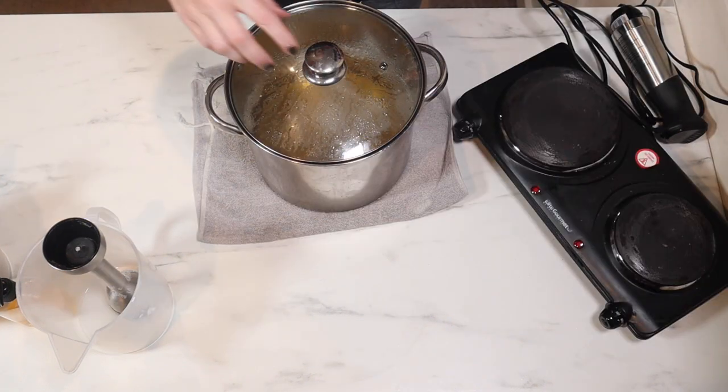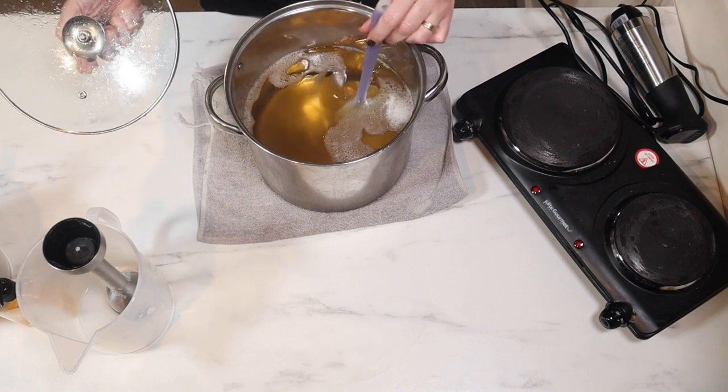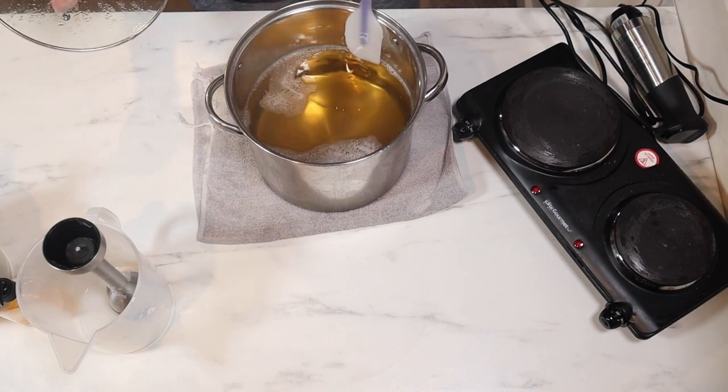I just have to share — it's been about 45 minutes and I came down here just to look at it. Look how clear that is. That is clear. Love it.